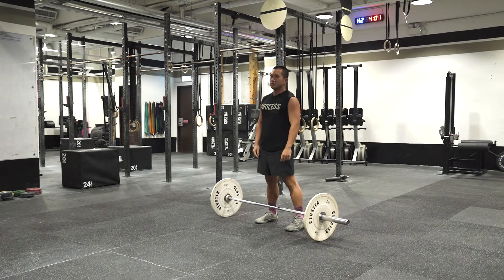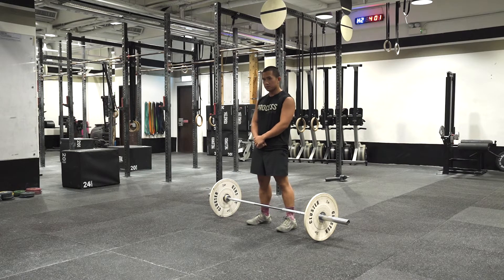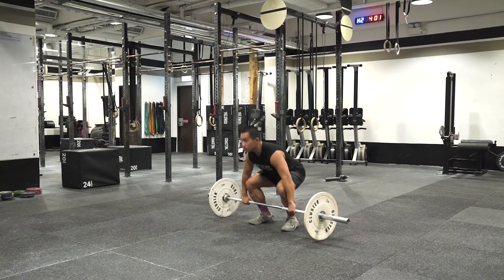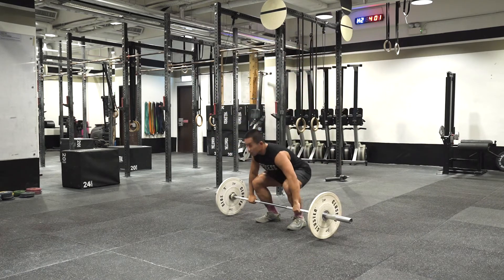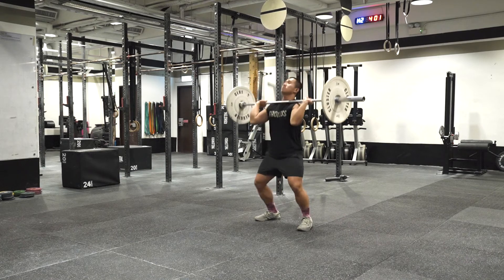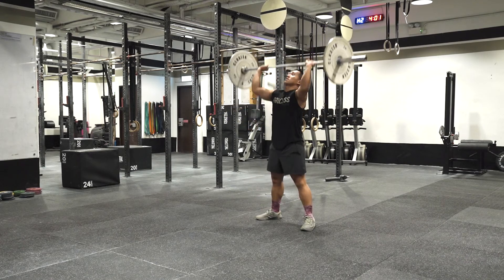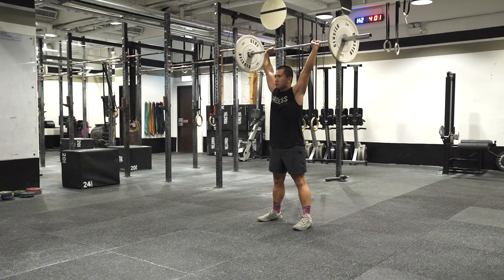A hang clean is not permitted. If using an empty barbell or barbell with smaller than standard plates, each rep must begin with the barbell clearly below the knees. The lift must have two distinct phases: the clean and the jerk. Any style of jerking is permitted — a press, a push press, a push jerk, or a split jerk — as long as at the top of each rep the athlete stands to full extension.